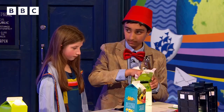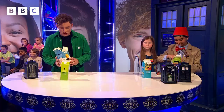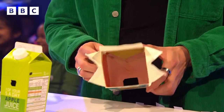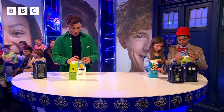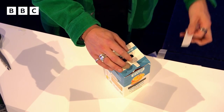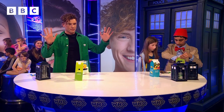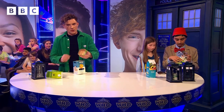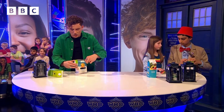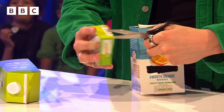You're absolutely smashing it. Is that a sonic screwdriver I see? We should have something a little bit like this. We're almost there — we're going to tape all this down with a piece of tape. This is going to be the top of the TARDIS. You're going to take a second juice carton and we're going to cut the bottom like this.